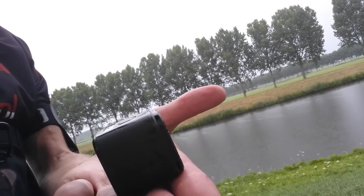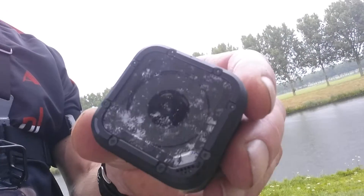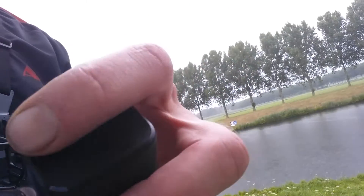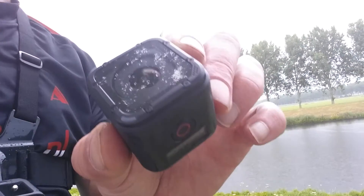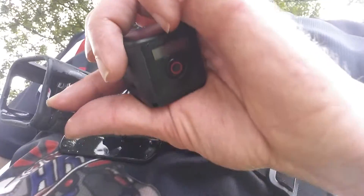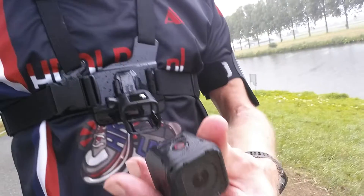So this is the really tiny GoPro Hero 4 Session. Only this red button, this little screen, and this little button. I can see it's blinking blue now, and that means it's connected with the phone, so I can control it on my phone. And this is just the metal case — you put it in and then just snap it, with the red button on the top.